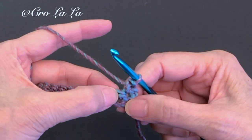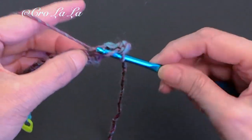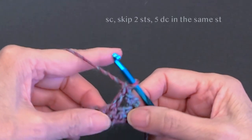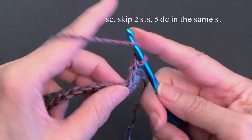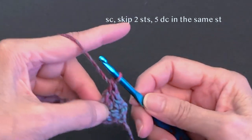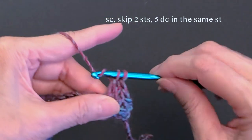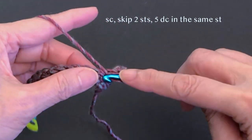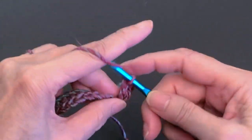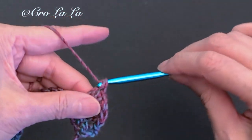Work one single crochet in the first stitch here. Next, skip these two stitches. Then work five double crochets, all into the following stitch. That's our first double crochet — we'll do four more. That's the second, third, fourth, and the fifth.